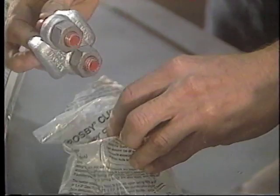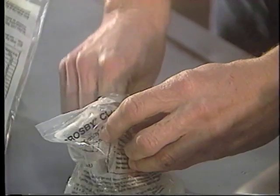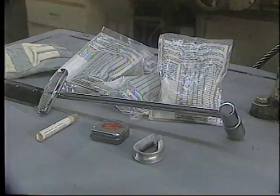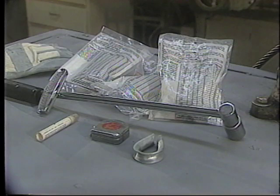Forged wire rope clips are used in many applications. As is the case for all wire rope terminations, the proper installation of wire rope clips requires understanding the installation instructions. The installation of G450 Crosby ReguBolt wire rope clips starts with gathering the required tools. These tools include tape measure, pliers, and torque wrench.